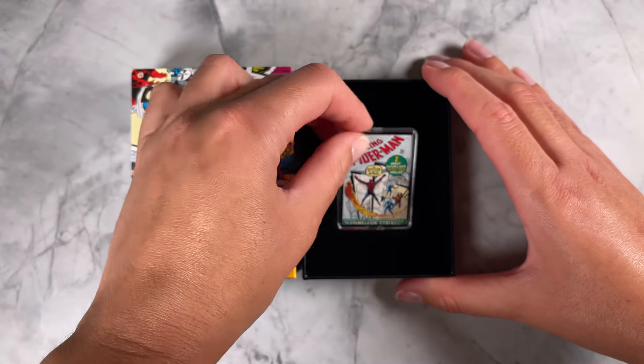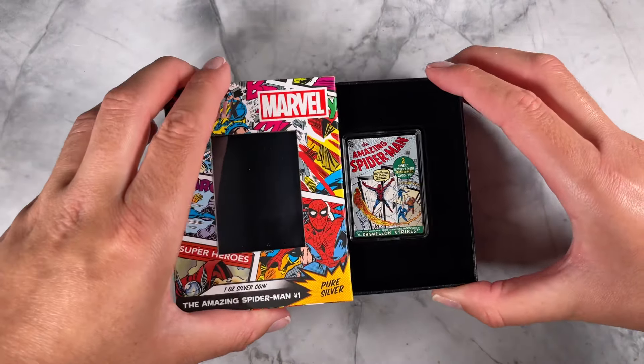And there we have our latest Marvel Comics coin — a great addition to your Marvel collection.